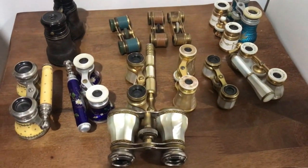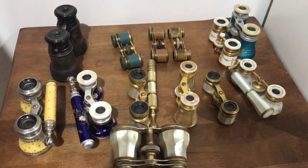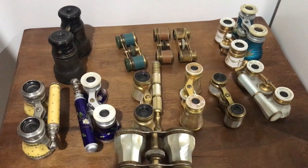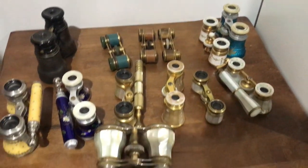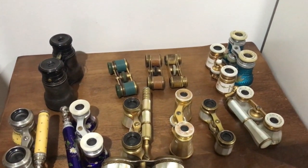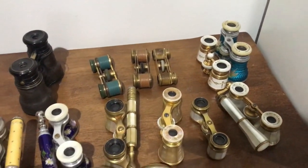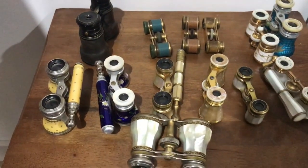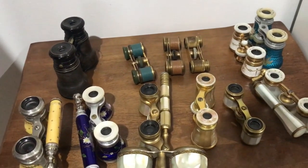I'm responding to a comment in one of my previous videos to do more videos about opera glasses. What you see here is the majority of my collection of antique opera glasses. Some of these you may recognize from previous videos, and some you may have never seen before. Anyway, I'm just going to go through it and show you what we have here.